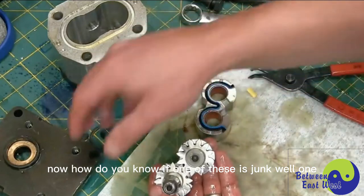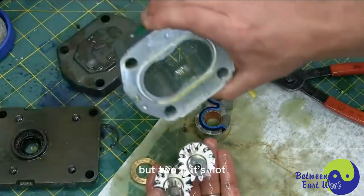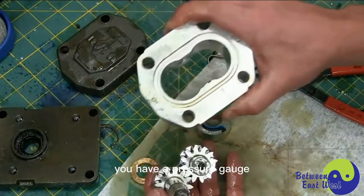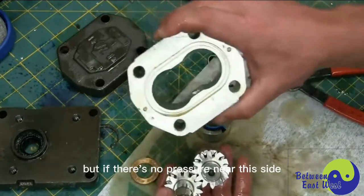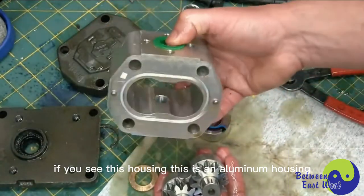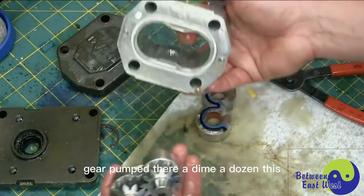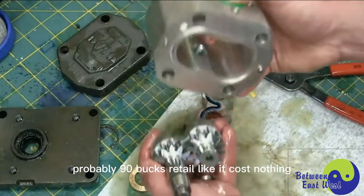How do you know if one of these is junk? Normally this seal will blow out and you'll have oil pissing out of there. Or if it's not making any flow, it doesn't give you any pressure — generally, because you don't have a flow gauge on equipment, you have a pressure gauge. If there's no pressure and the pump is suspect, it's four little bolts — you take it apart. If you see this housing — this is an aluminum housing, steel gear — and the housing is all scored up, you know it's hooped. You've got to replace it. Gear pumps are a dime a dozen; this is probably 90 bucks retail.